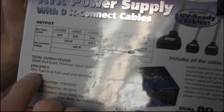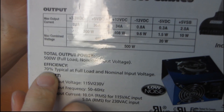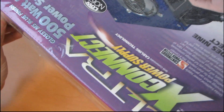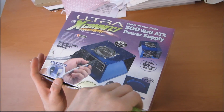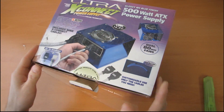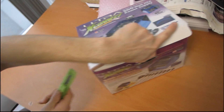Here's a marketing call-out: 70% typical efficiency. These days it's a lot better than that. 80-plus gold power supplies are now available on the market, which is basically 90-plus — around 88 or 89% minimum efficiency. Things have changed a lot since this power supply hit the market.